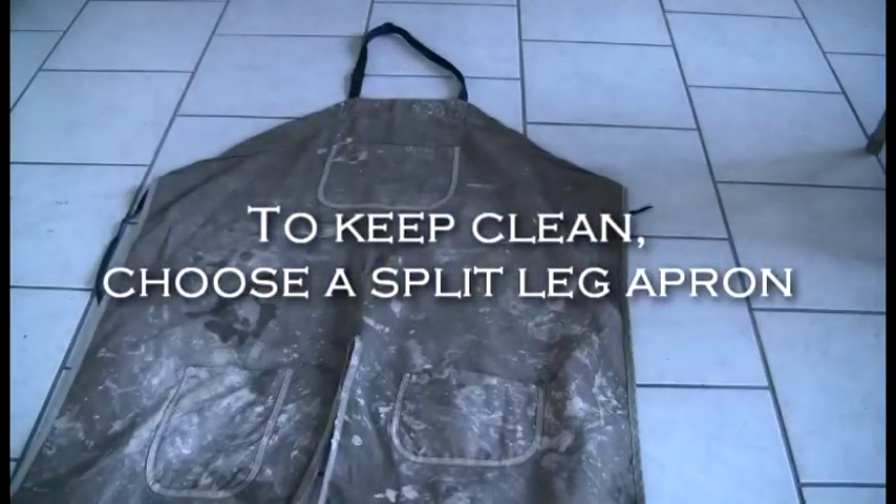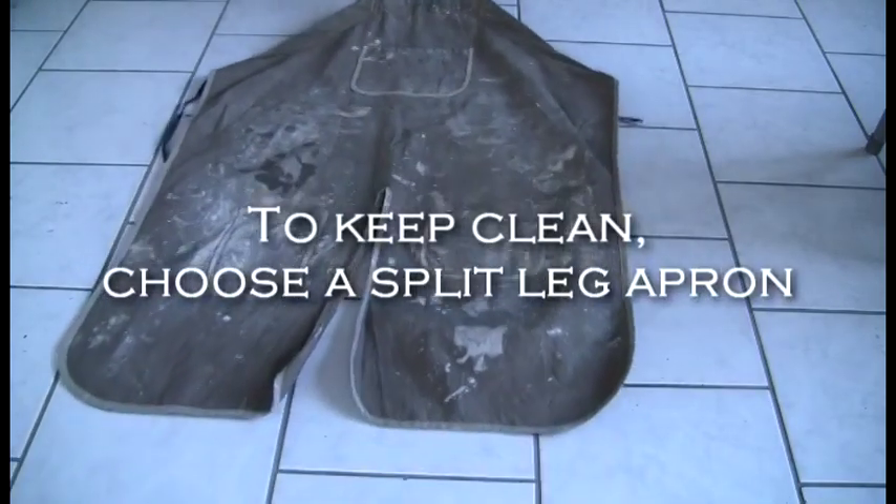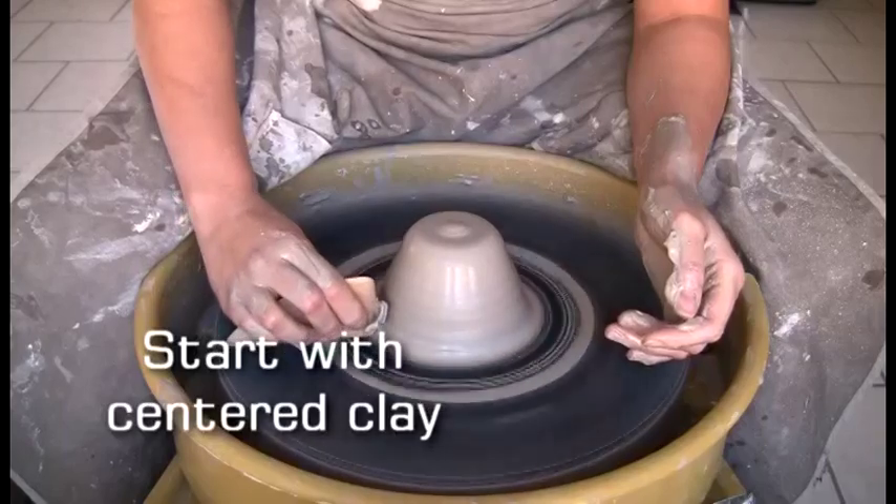To keep clean, choose a Split Leg Apron. Start with Centered Clay.